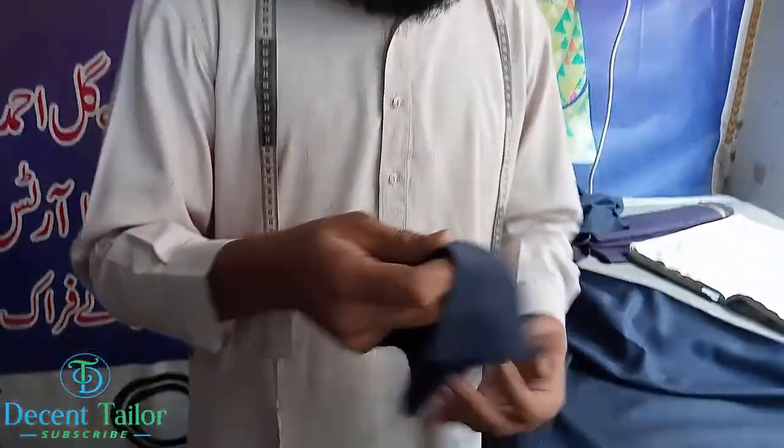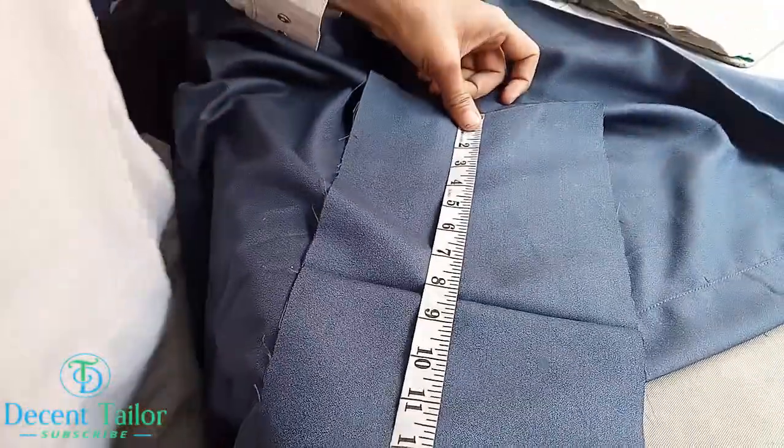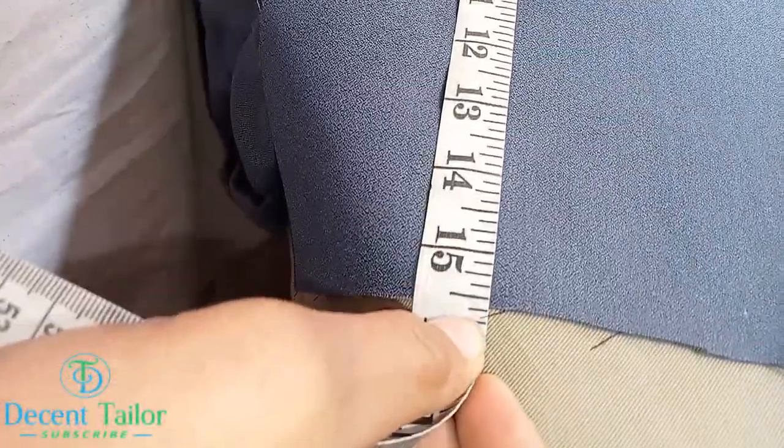First, we have to introduce the zip to use. We were doing it and I would always be using it. So I will show you how to do this. First, I have to choose the zip to use for the shawl. I have to add a bucket — the bucket should be about 15 inches.